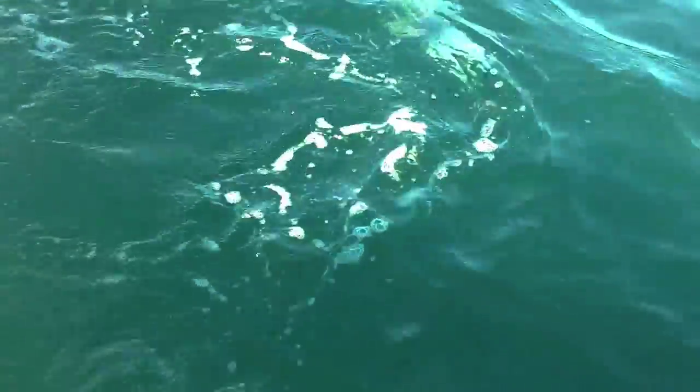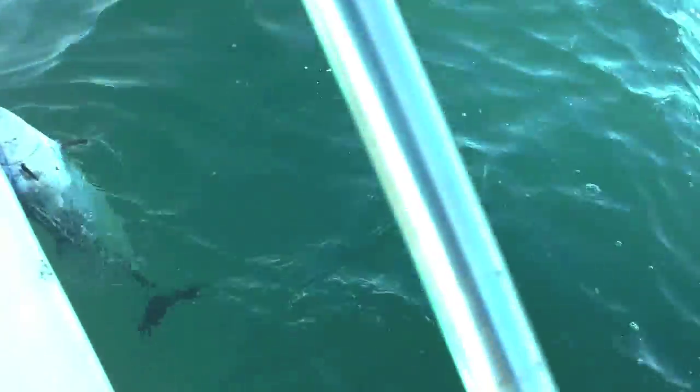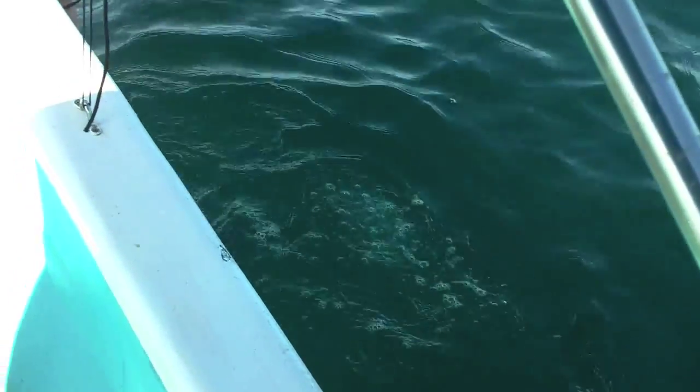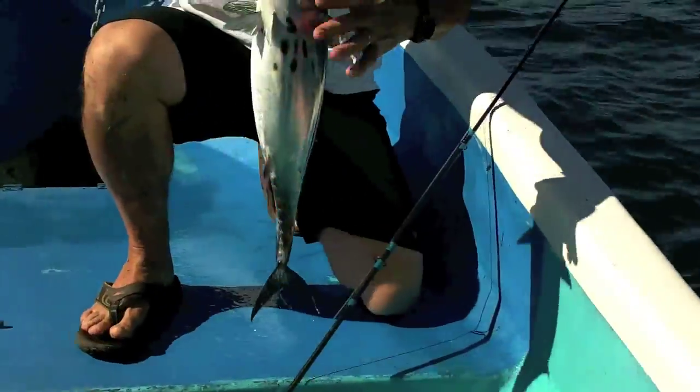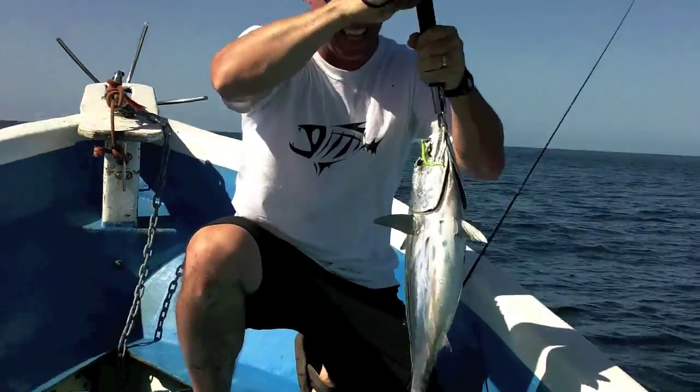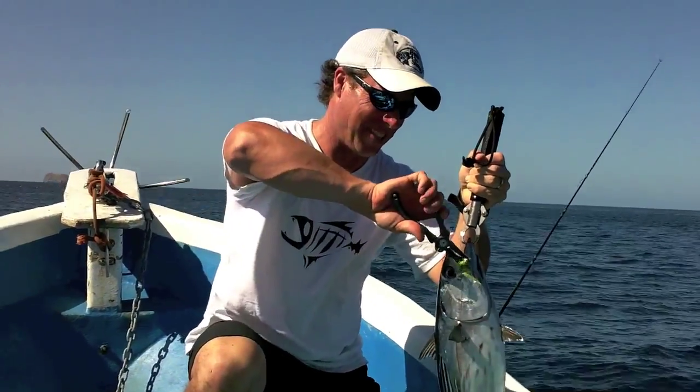Unbelievably strong. This is hard pressed to be four pounds. And there we go. That's hard work. I'm sure that fish is as tired as he is. All that fight for that — hard to believe. Little Clouser minnow. First cast with a fly rod, and your bait doesn't have a chance. It doesn't get to move a foot and they just pound on it. It's too much fun. I love this.